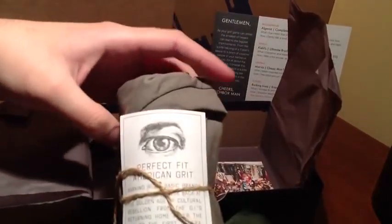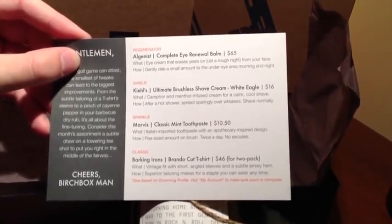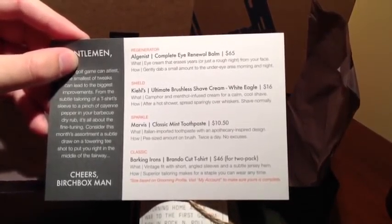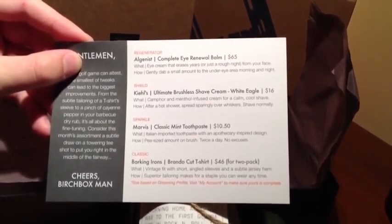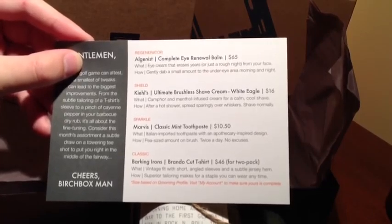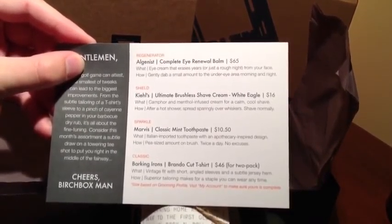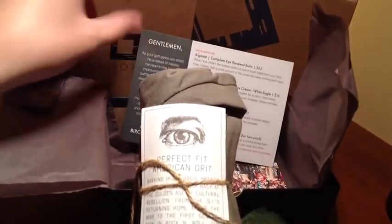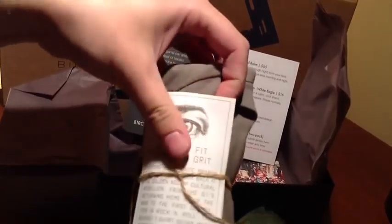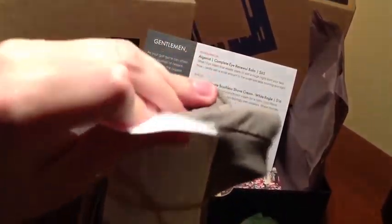Looks like the first thing is a t-shirt, actually, which is interesting. It says here the classic Barking Irons Brando Cut t-shirt would be $46 for a two-pack. It's a vintage fit with short angled sleeves and a subtle jersey hem. Superior tailoring mix for a staple you can wear any time. Size is based on a grooming profile. Let's see, if I can get into it with one hand as I'm trying to hold the camera.